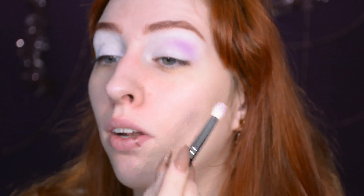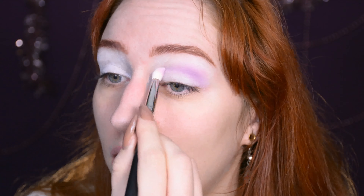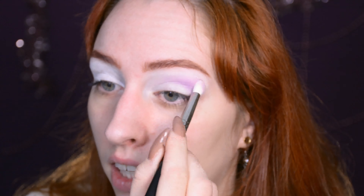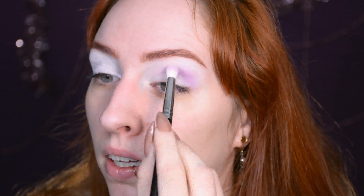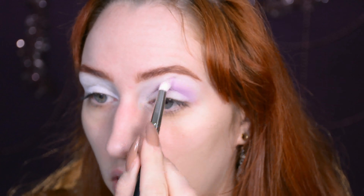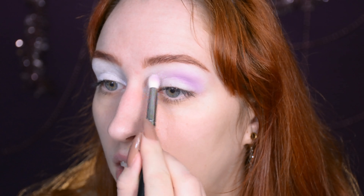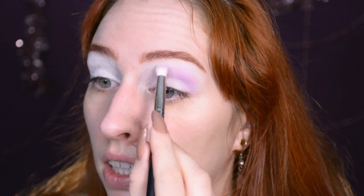I've never actually used it as a full complete eye primer, so I have no idea how this is going to last. I don't know if it's going to crease horrifically on my oily skin. That's always the tricky thing with oily skin — what works on someone else might not work on me, because my skin just sort of dissolves makeup sometimes. It's always a bit of a challenge.